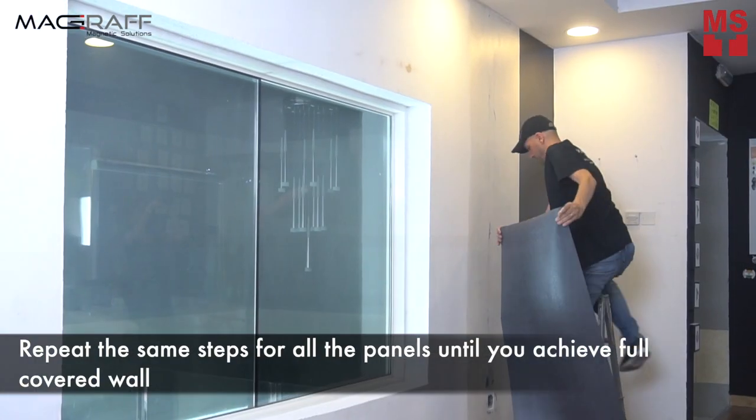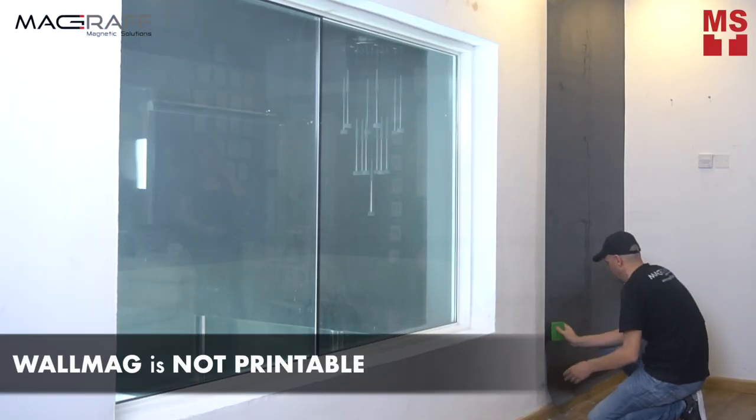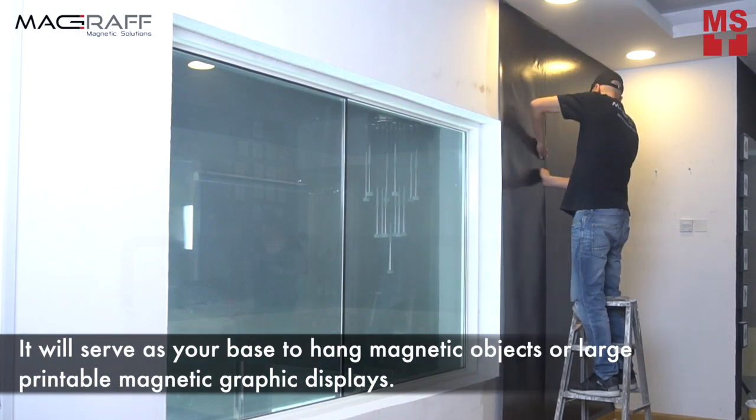Repeat the same steps for all the panels until you achieve full wall coverage. Please take note that WallMag is not printable. It will serve as your base to hang magnetic objects or large printable magnetic graphic displays.